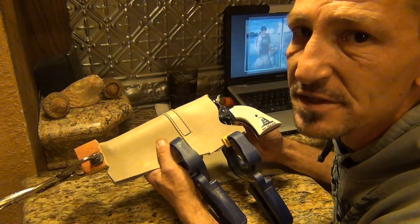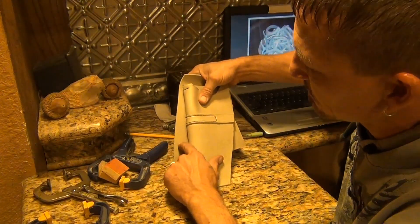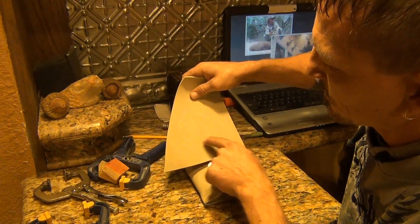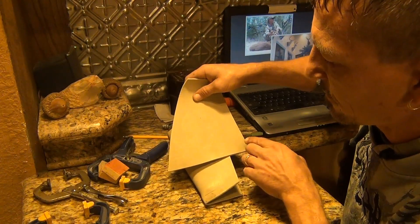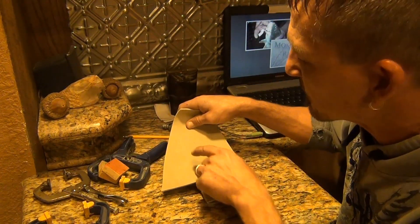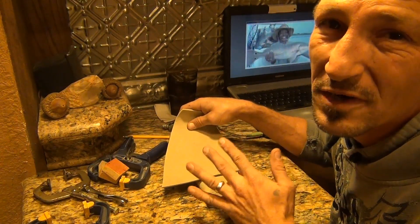If you know anything about western holsters, you know exactly what I'm talking about. The idea is to take this back piece, put a couple slits in it, round it or whatever, put it to the top, bend, and feed the holster through. This way you can put a concho on it or bullets in it, whatever you want to do.